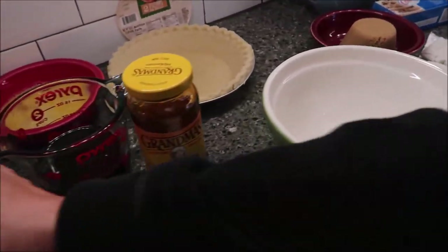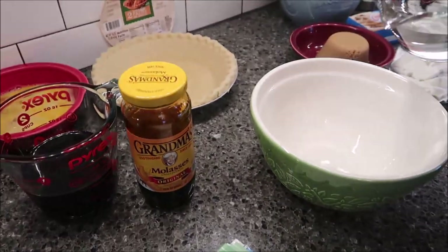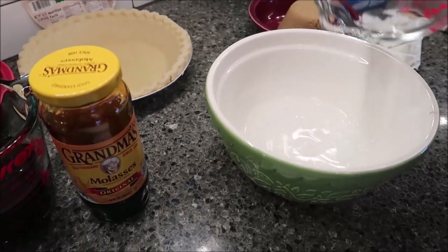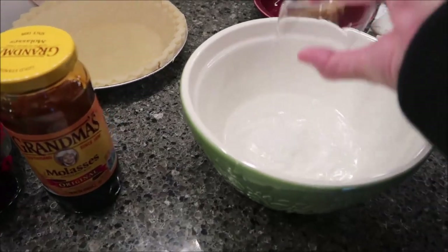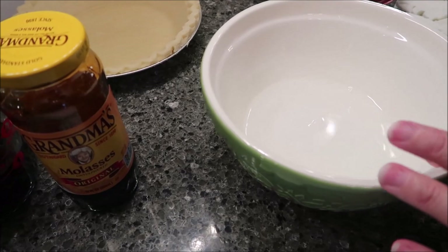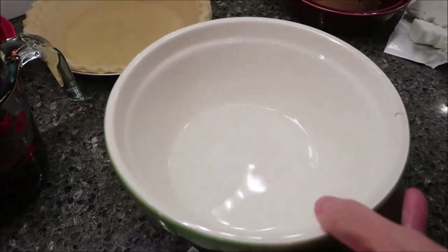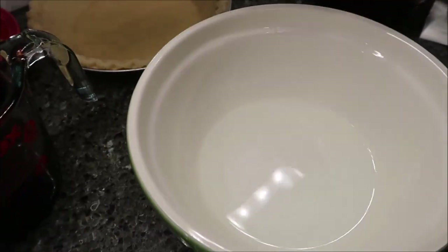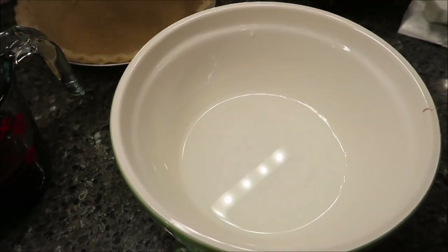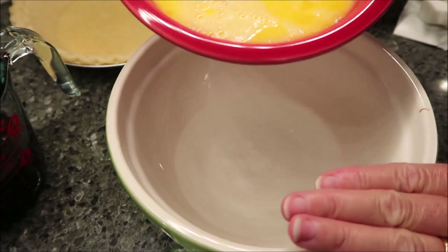The first thing we're going to do is take our hot water and our baking soda and dissolve that into the water. Then we're going to pour the rest of our ingredients — our eggs, brown sugar, and molasses — and mix them in this bowl with the water.